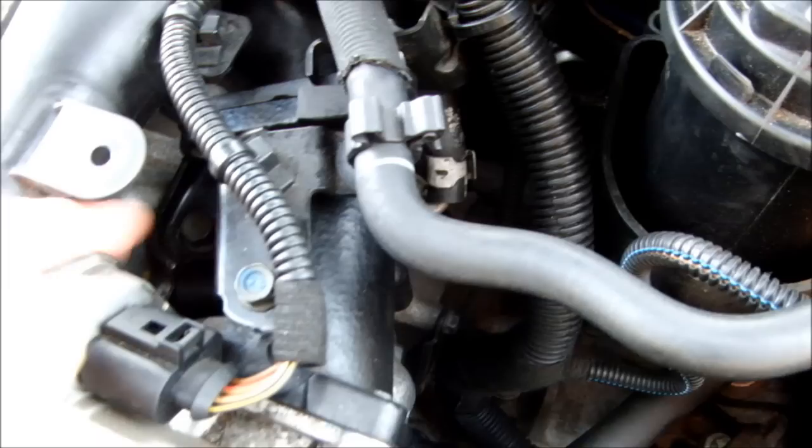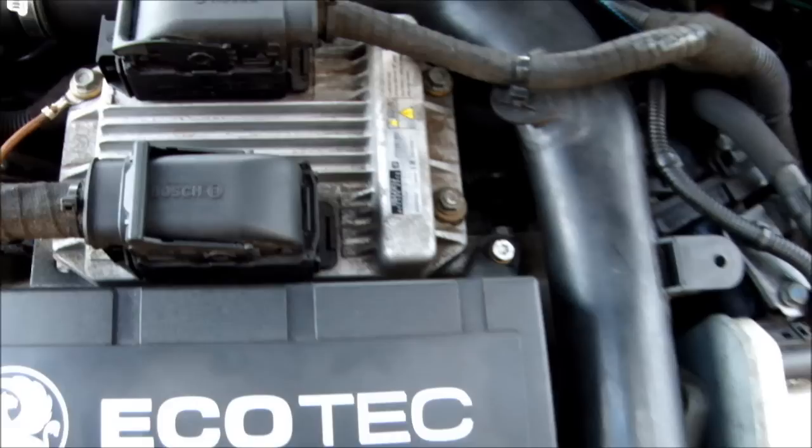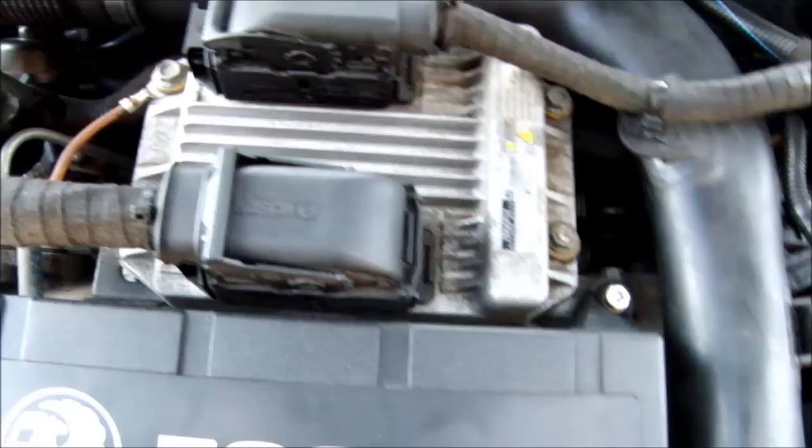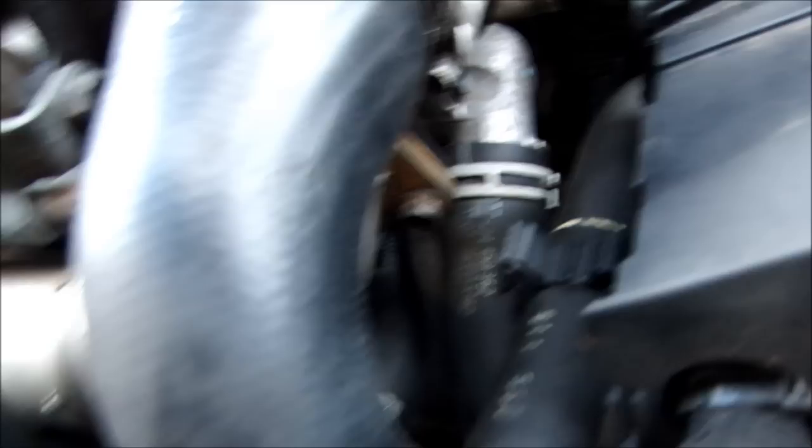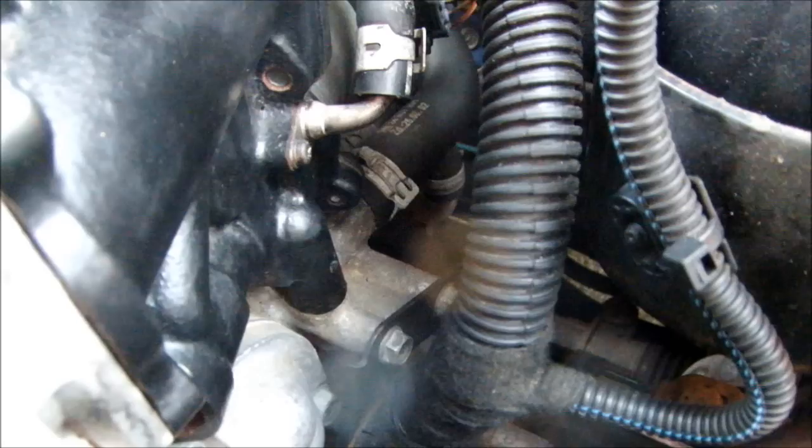There are three more bolts on a triangular shaped housing. You have to undo these bolts as well and remove all of this. I took all my ECU off to get access. There's a Jubilee clip right down there — absolute nightmare to get at, so I didn't undo that, but I did loosen it because that brings things forward a little bit. There are wiring harnesses everywhere — you'll have to just shove them to one side.